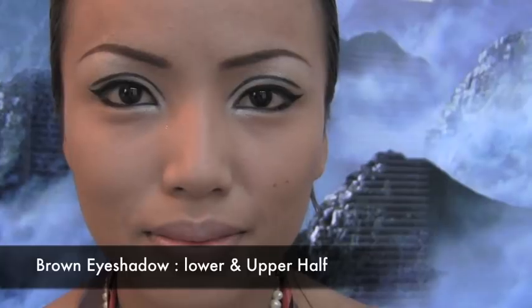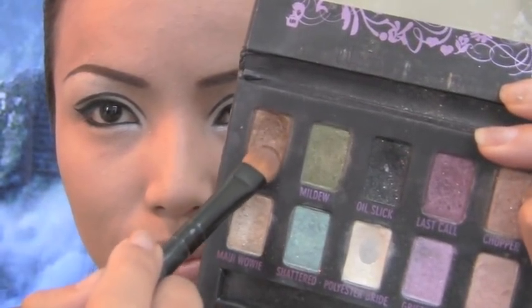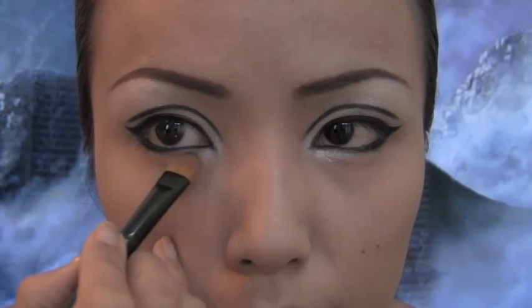The next eyeshadow I'll be using is called Smog and I'm going to apply this brown eyeshadow on the lower and upper half of my eyes.